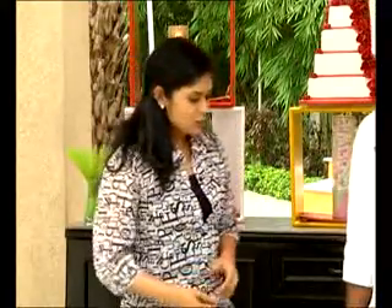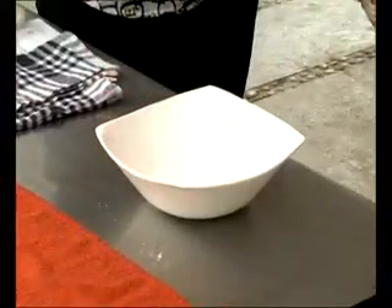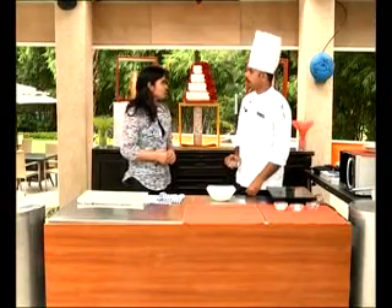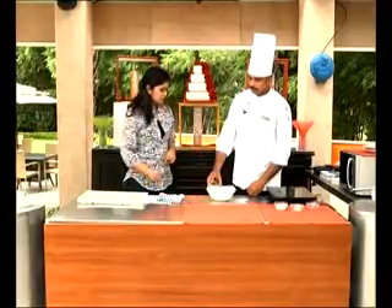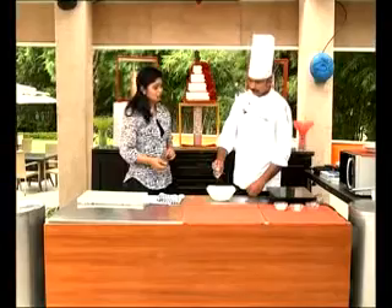Now we concentrate on the decoration and garnishments. Chefs focus on precise, neat garnishing. We are making a Coral Tuile garnish. For that, mix 80ml of water, 30ml of any oil — natural oil is healthy — and a pinch of salt.